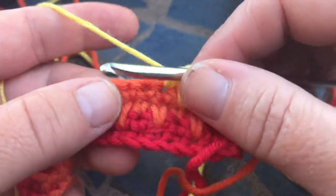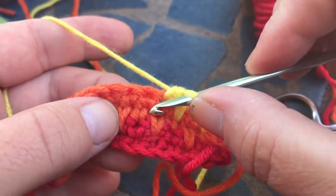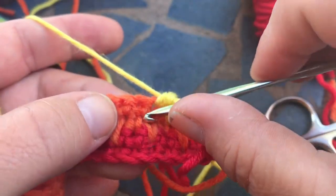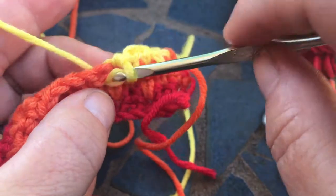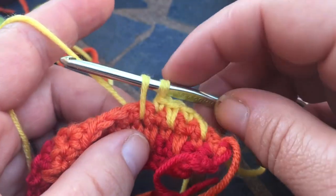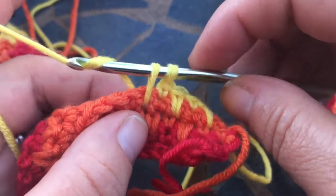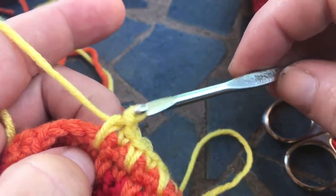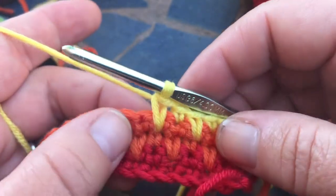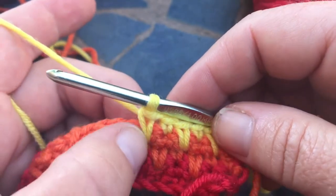Other patterns might call for you to go two rows down, which would mean one, two — but this one we're just gonna do right here. So you insert it, you pull up your loop to the same level as your working row, and then you yarn over and pull through. And that is your single crochet that's long, or spike stitch.